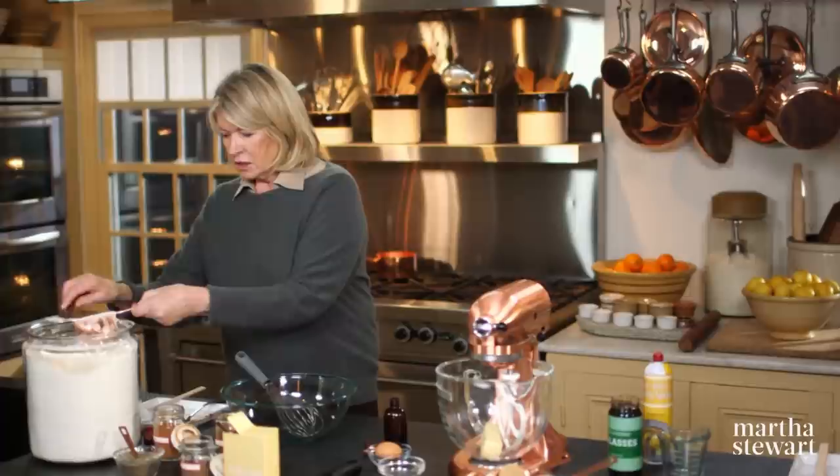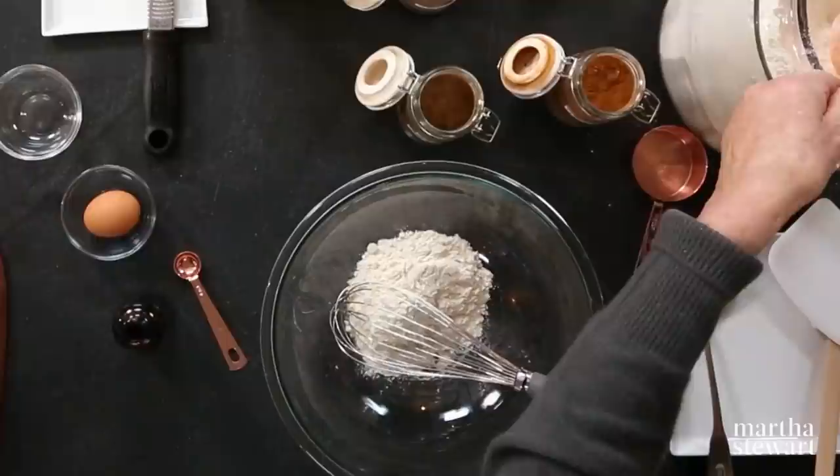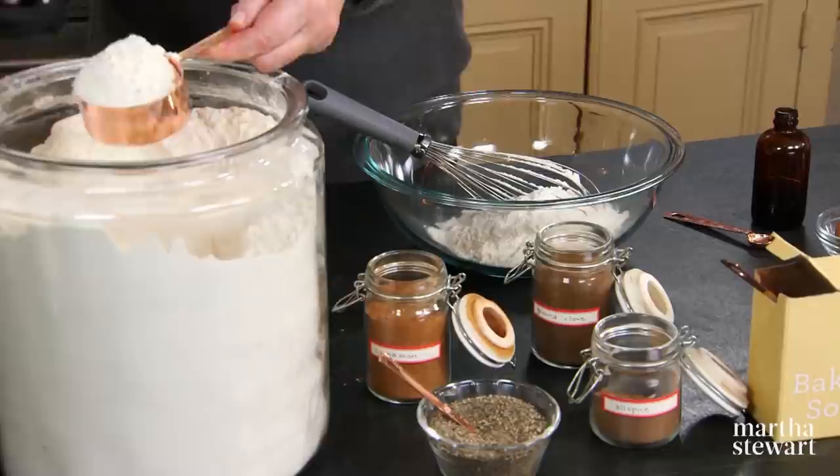We're going to start with the dry ingredients first, sifting or whisking our flour. Measure two and a quarter cups of all-purpose unbleached flour into a large bowl. Don't forget the quarter cup.